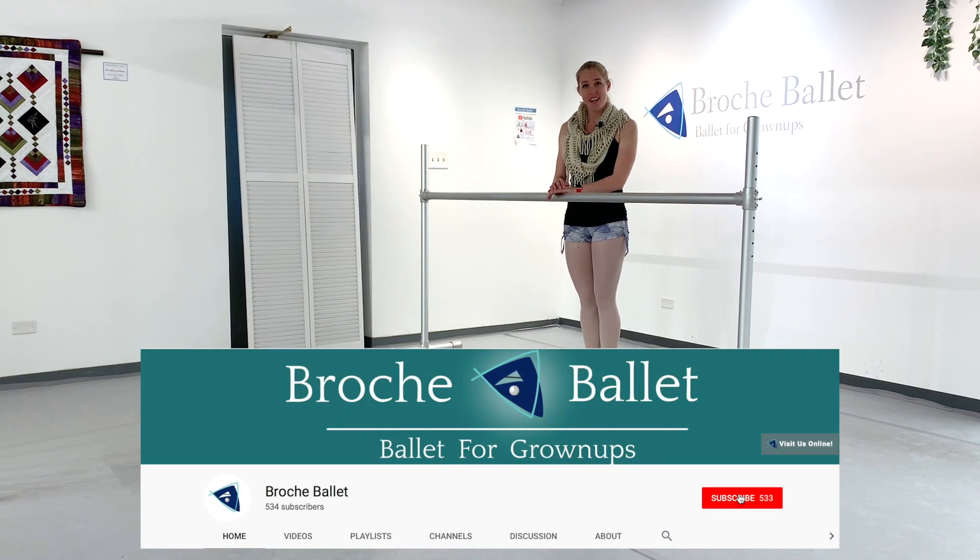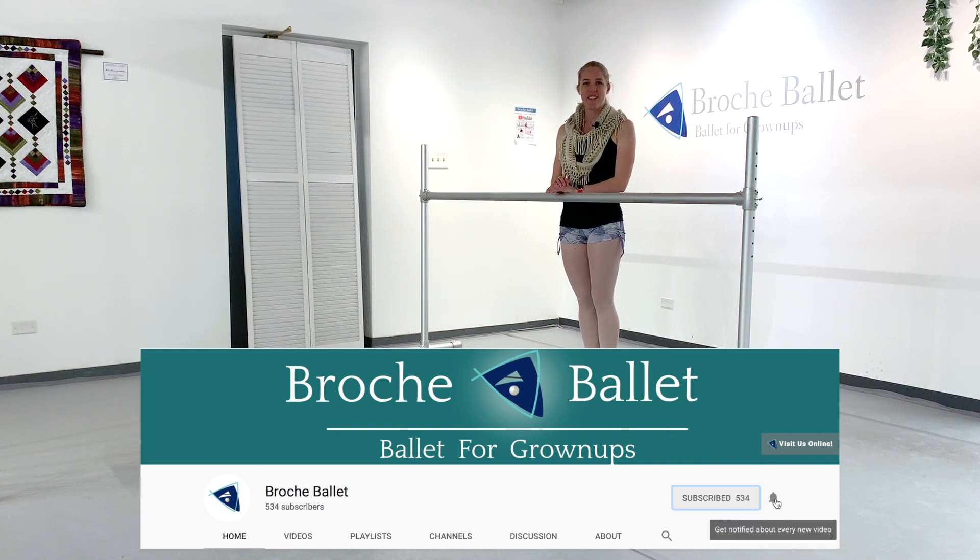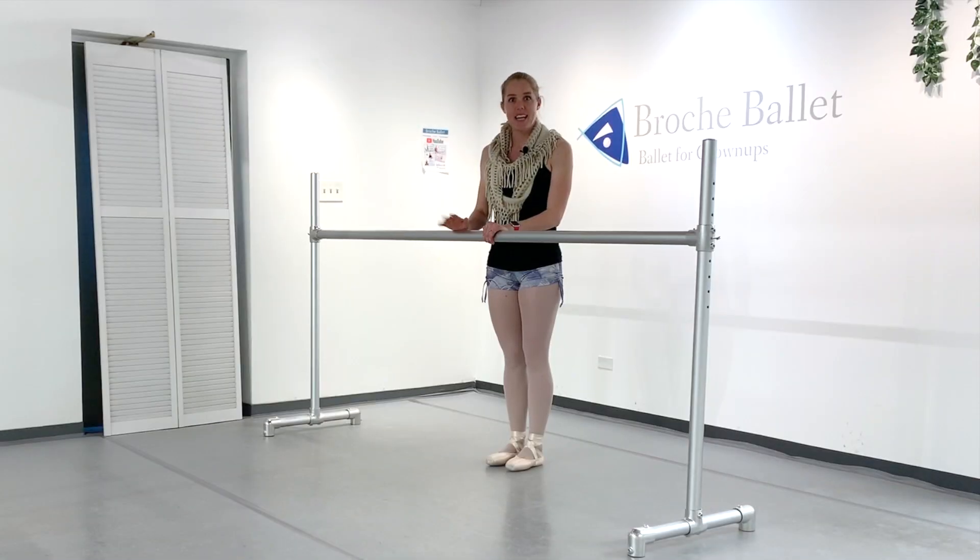Before we get started, if you're enjoying our videos, don't forget to like, subscribe, hit the notification bell, and all that good stuff — it really does help us out. So, let's get started.